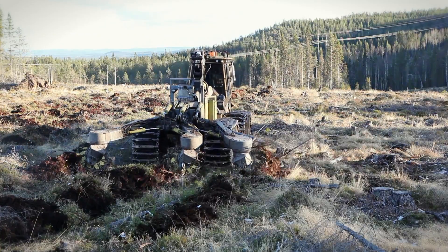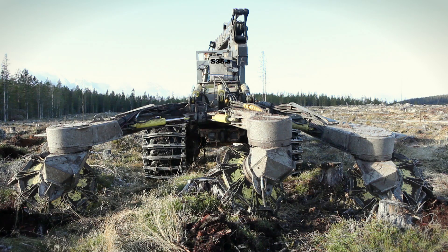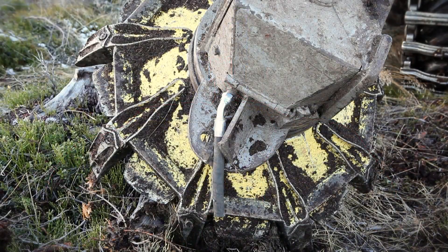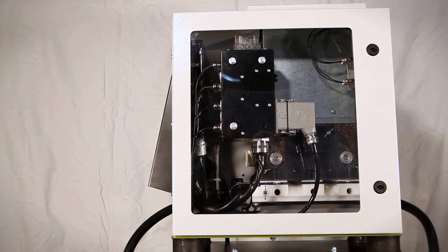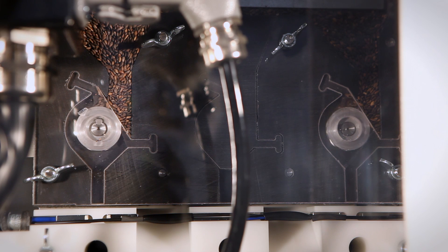The Bracke S35A is mounted on a disc trencher or mounter, allowing seeding and scarifying to be done simultaneously. The seed dispensers are fixed behind the scarifier's discs or mounting wheels. The feeding function treats every seed individually and disperses them one by one, using an airflow to distribute the seeds to each nozzle.